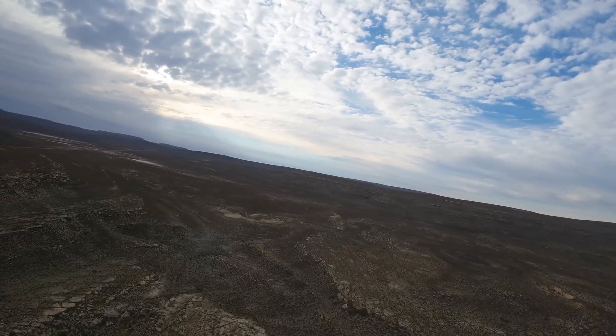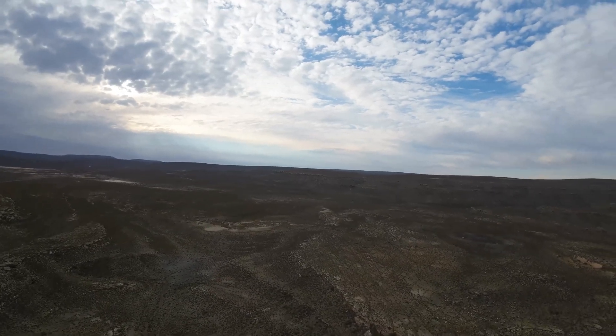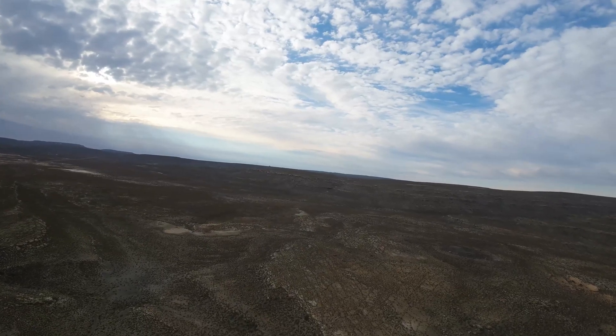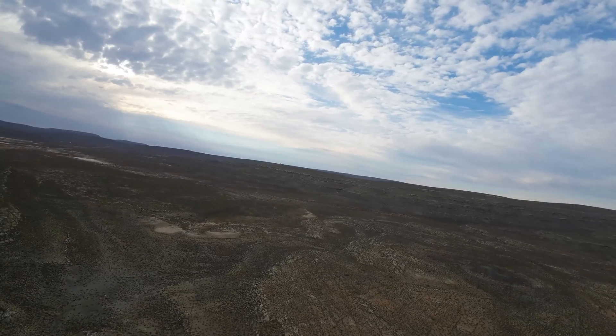This little drone is fantastic. Remember you are flying quite a small cinewhoop, and we are now well over a kilometer out with signal bars still at three bars — both the video signal and the RC signal.